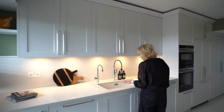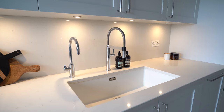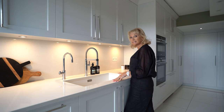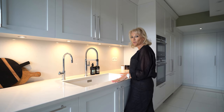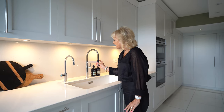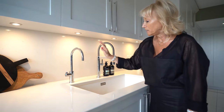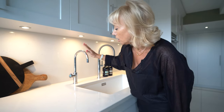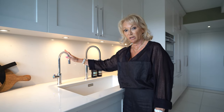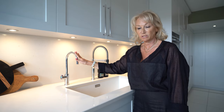Moving along to the sink, we've got a really lovely deep Blanco Silgranite sink, really lovely and deep and 700mm wide, so big enough for all your oven pans, etc. We have a Blanco spray head tap and a Zip separate tap, which has got boiling, chilled and sparkling water. We chose chrome for these two taps.